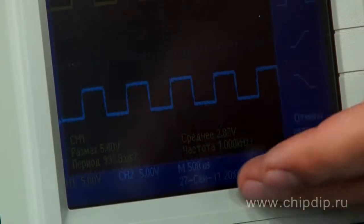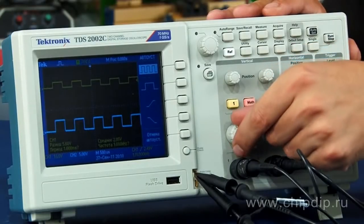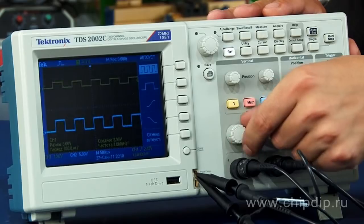Basic parameters of signals are displayed at the bottom. To change the scale of a displayed signal, use the vertical or horizontal scale adjustment knob.